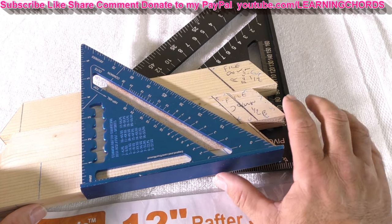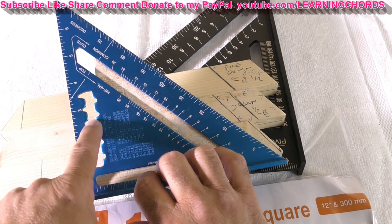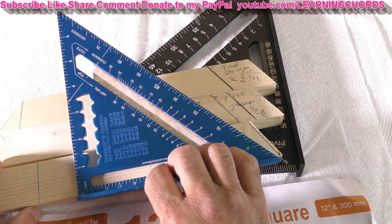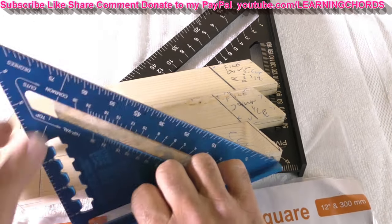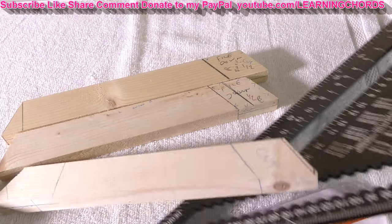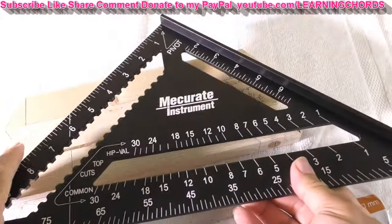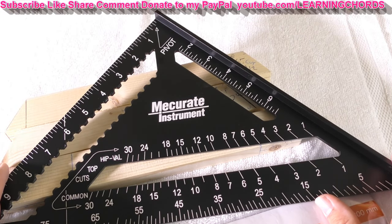The other thing I used it for is you line this up on the wood and you can use this little thing over here to get some dimensions. But some of my pieces of wood are a little bigger than seven inches, and if something's bigger than seven inches, you need to get a manly tool. So I saw this, put it in my cart on Amazon, and it sat there for about six months, maybe longer.